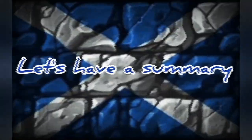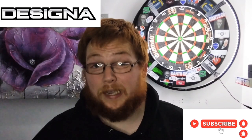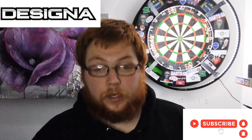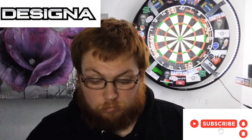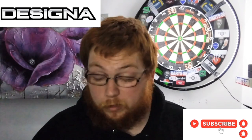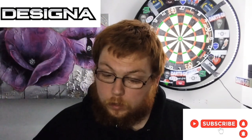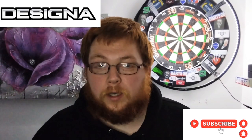There we go everybody — that was my review of the Designer Smoothies V2 Model 3. These darts are smooth so they might not suit everybody. I did not bad with them as you've probably seen in the throwing section, if you watched that far. It's a lovely dart, especially 90% tungsten for under 20 quid — you can't really complain at that.